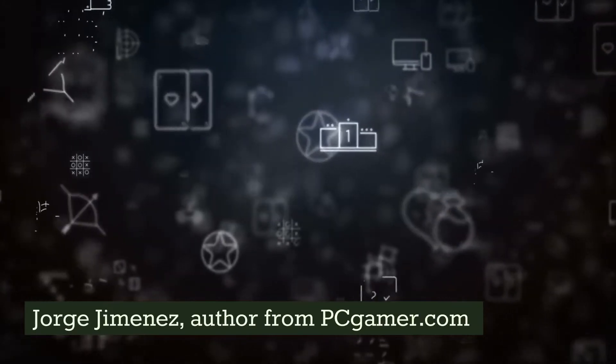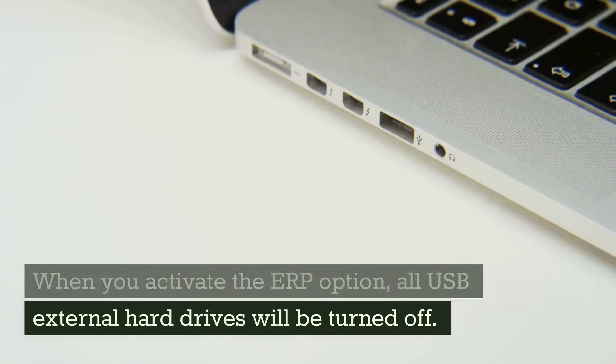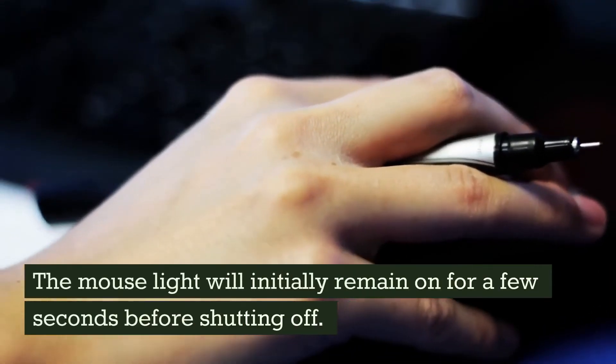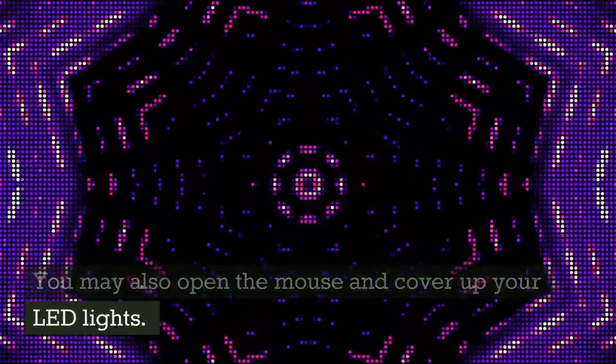When you activate the ERP option, all USB external hard drives will be turned off. The mouse light will initially remain on for a few seconds before shutting off. You may also open the mouse and cover up your LED lights.